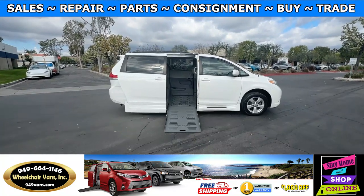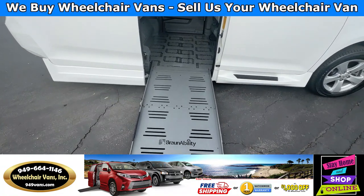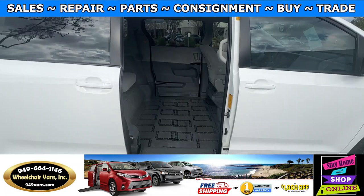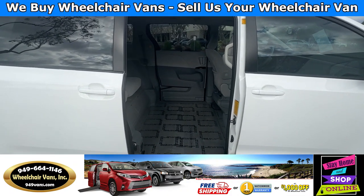Let's head inside and check out the setup. This is going to be the fold-out ramp and the width on this ramp is going to be 29 inches. Entrance height from the floor to the top of the door is going to be 55 and a half inches.